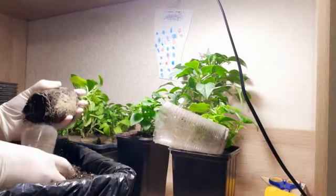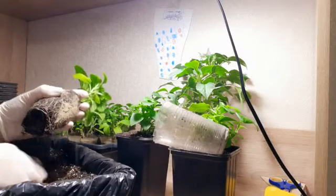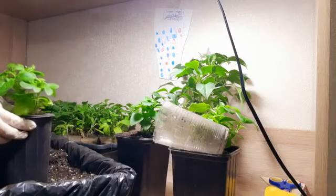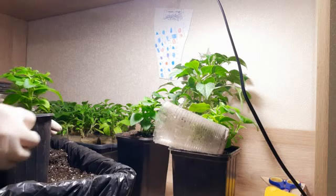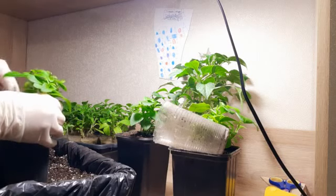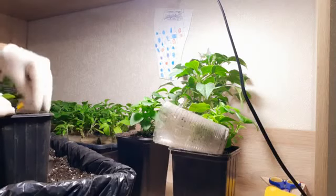Без специальной мощной подсветки укоренить петунью будет нелегко даже с соблюдением всех правил. Надеюсь, моё сегодняшнее видео стало для вас чем-то полезным, вы получили ответы на часто задаваемый вопрос: почему не укореняются черенки петуньи? Я буду благодарна за лайк. Если видео стало полезным — подписывайтесь, ставьте пальчик вверх. До новых встреч, до новых видео! Всем пока-пока.